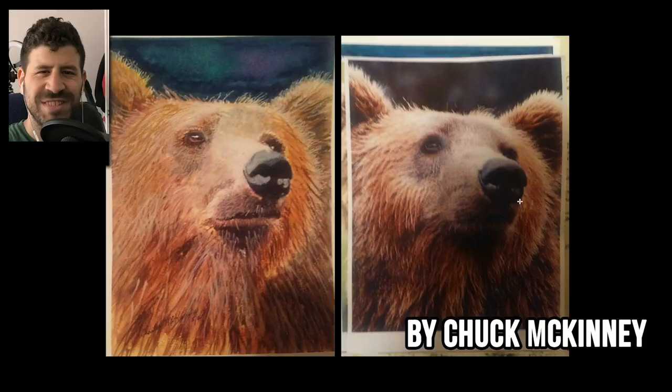Hey, what's up, Liron here. Thank you so much for joining me today — it is time once again to critique your paintings. I want to thank everyone who sent them in and congratulate you for your courage. I really enjoyed seeing them and you did a fantastic job, so let's get started and look at some of your beautiful works.